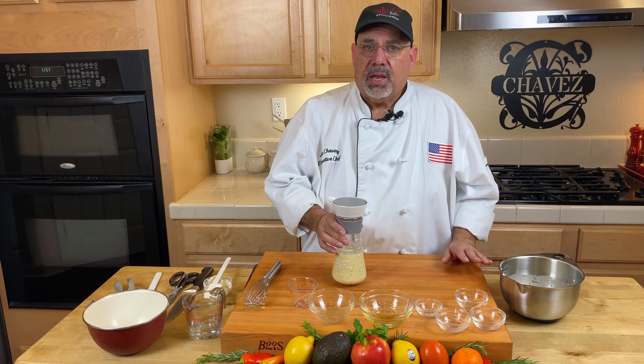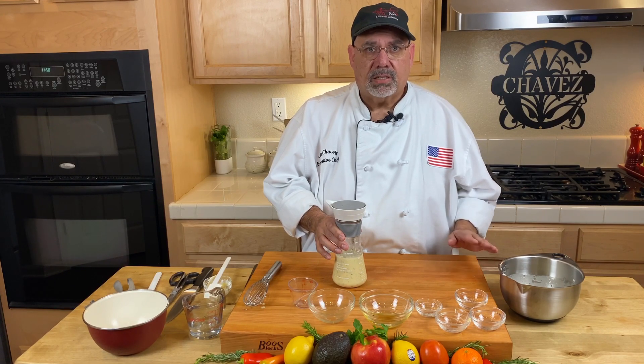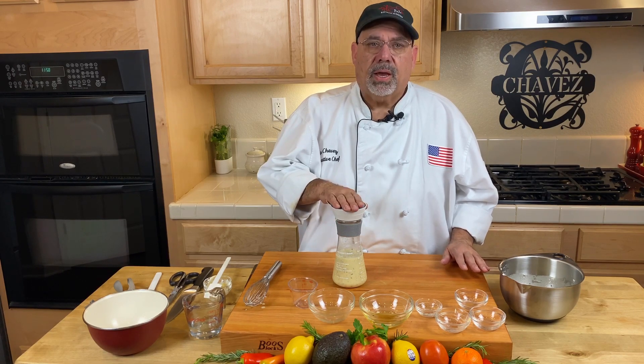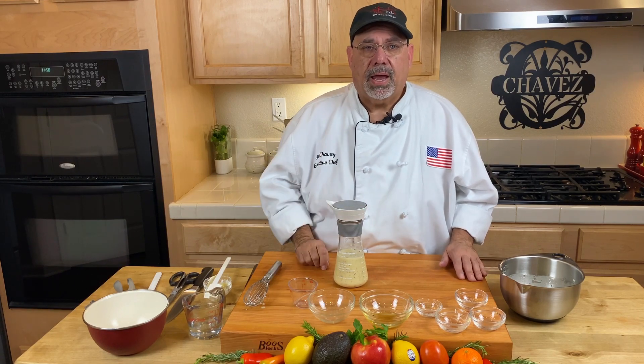You can leave the mayonnaise out and just use Dijon mustard — that'll still create the emulsion. That's the basic way to make vinaigrette. However, I do like the creaminess of the mayonnaise in there, so I add that.